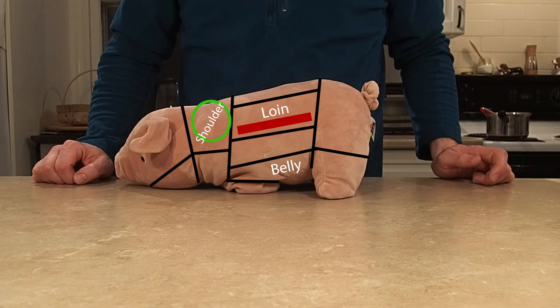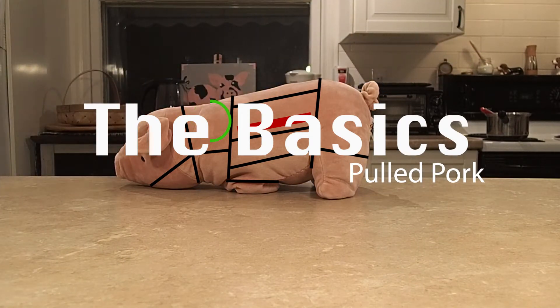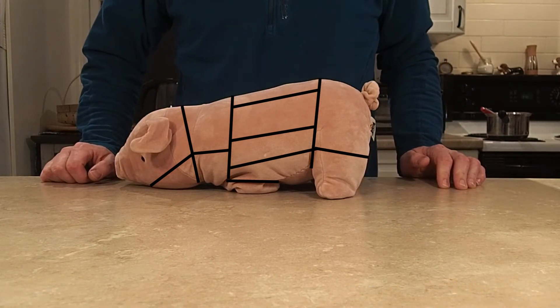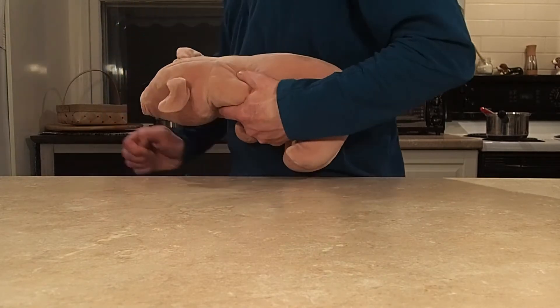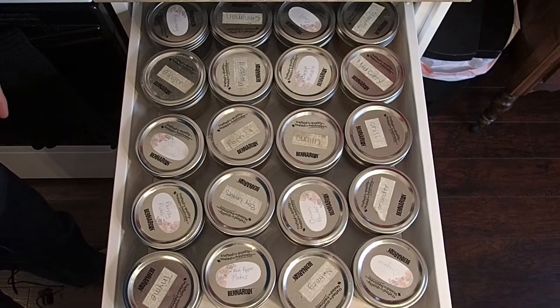Welcome to the basics. Now I'd like to consider one of the juiciest, most tender ways we can treat pork, and that's pulled pork. Let's take this and see if we can do some things with it. We'll start with a rub. A good dry rub is like a good stock for your soup — it's the base of flavor for your whole dish.